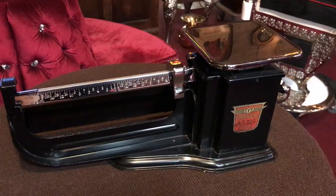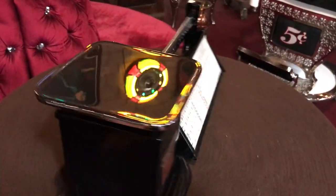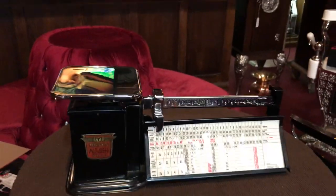If you are any kind of postal collector or just scales in general, or want something that looks good in a retail type environment, this might be for you.